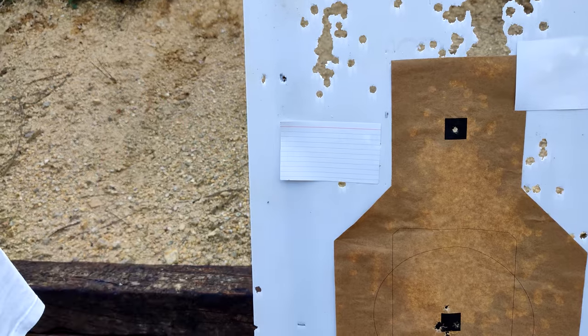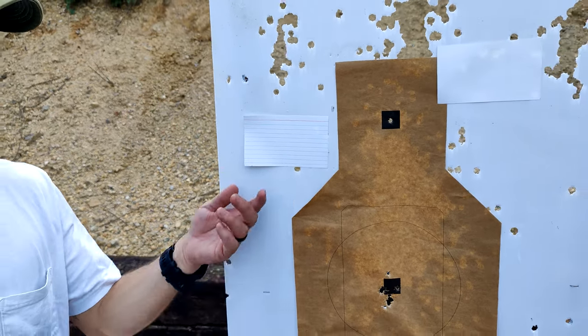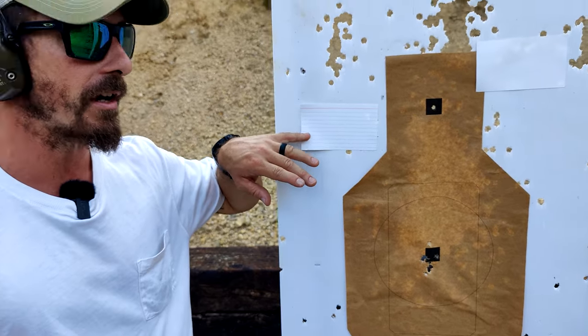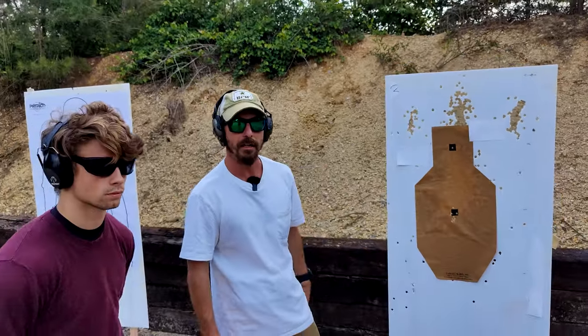You can get these anywhere — a pack of them for very inexpensive. I use these all the time, especially when I was first starting out, because you can buy a bunch of them and get a lot of good work.